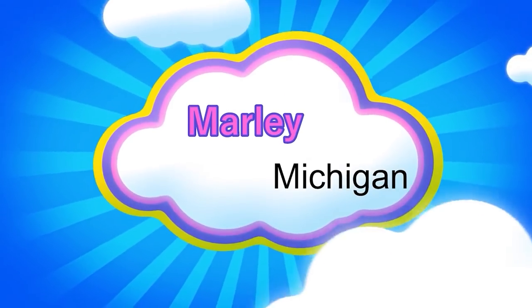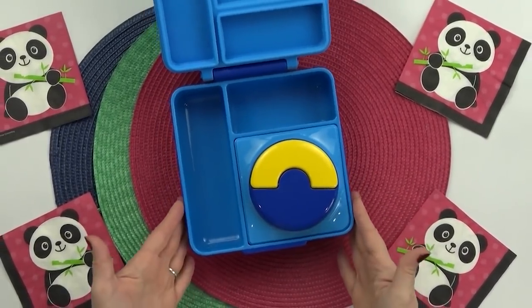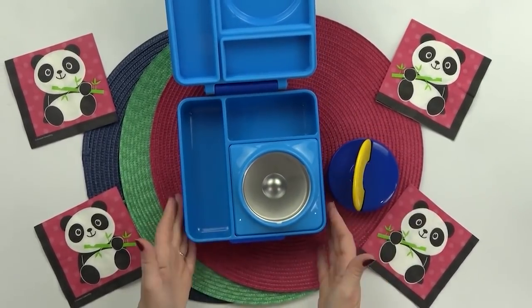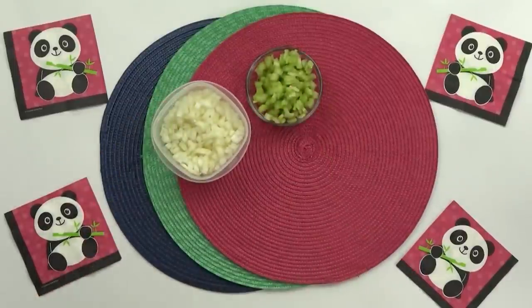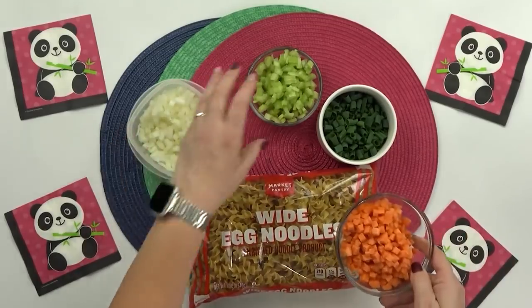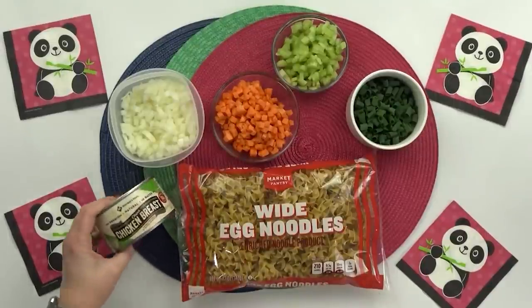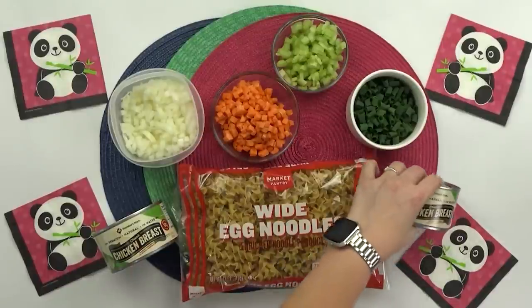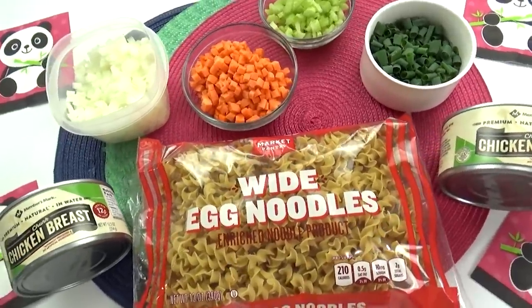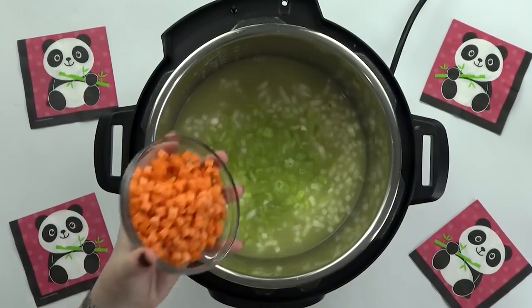Now for a lunch idea sent in by Marley from Michigan. For her lunch I'm adding as many panda accessories as I can. For her main course, I'm making a hot lunch classic with an Instant Pot twist — chicken noodle soup. This is my first time making it in the Instant Pot, inspired by a recipe from SixSisters.com. This chicken noodle soup includes all the classic ingredients: chicken broth, diced onion, chopped celery, and carrots.